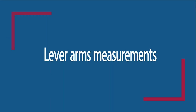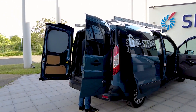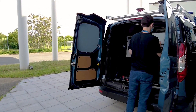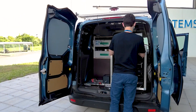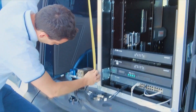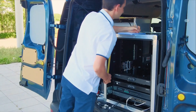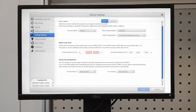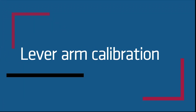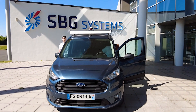We will first measure the lever arm of the main antenna and the second one in order to set it into the configuration menu. Let us move to the lever arm calibration. Now your system is properly configured and ready to operate.